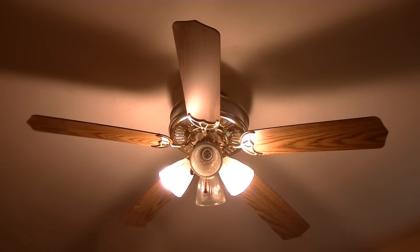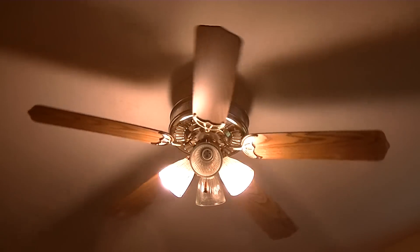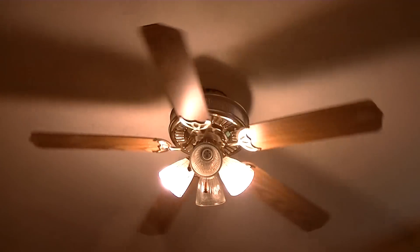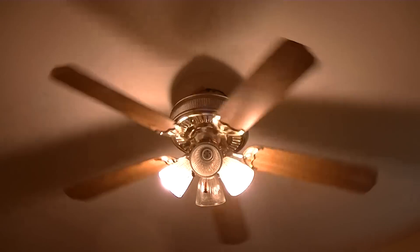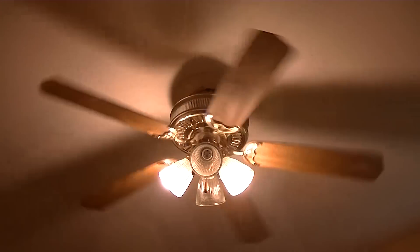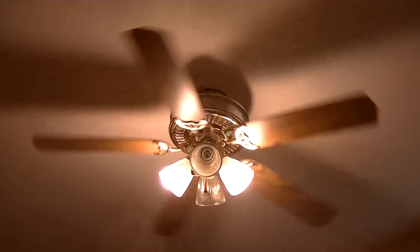I think it needs a new capacitor because it obviously spins slow and I think it should go faster. But anyway, it looks cool.